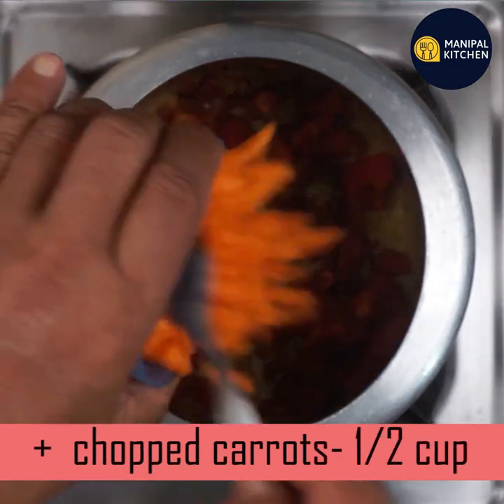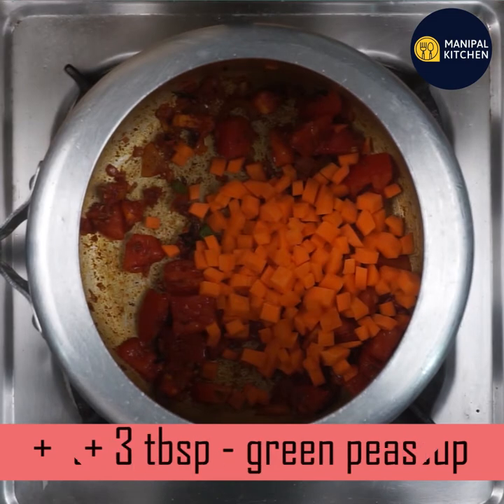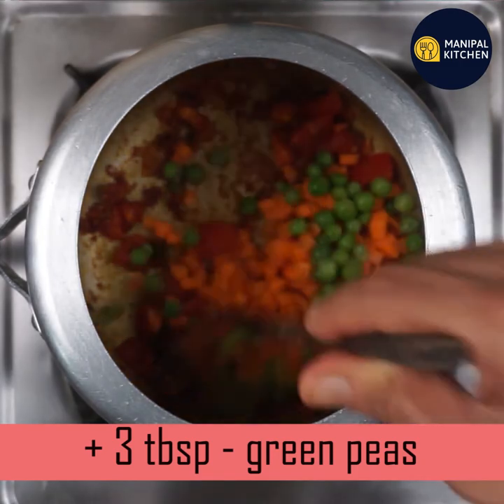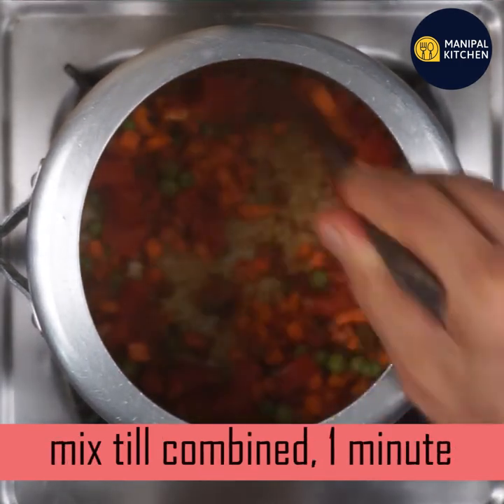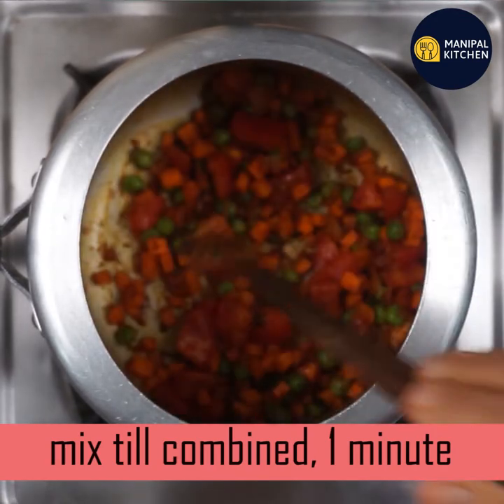You can cook it with fresh carrots. In this case, you can also use frozen peas. If you use fresh peas, cook with some fresh peas. The tomatoes are added as well.